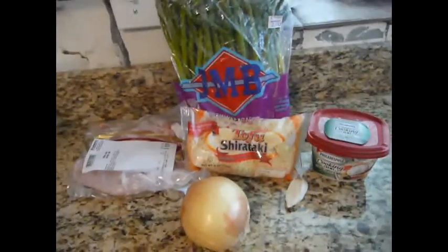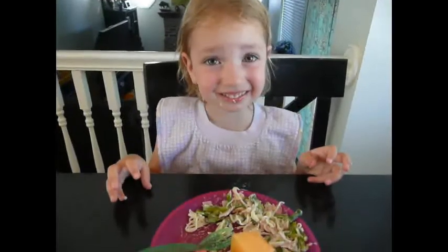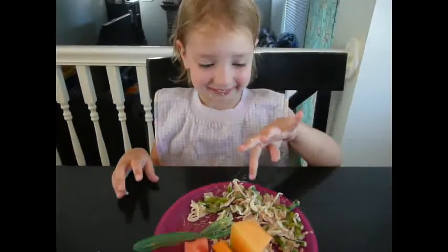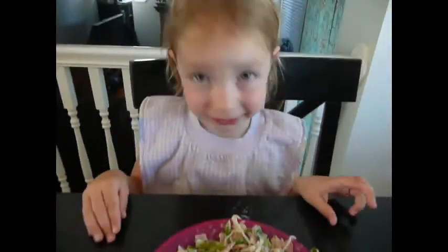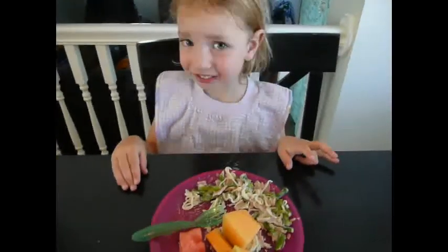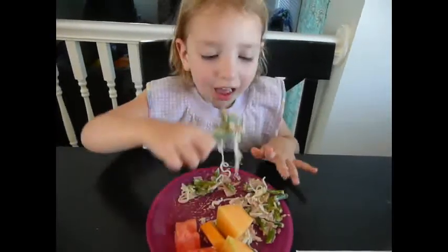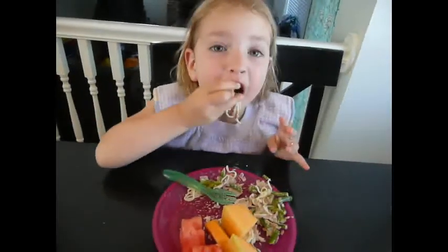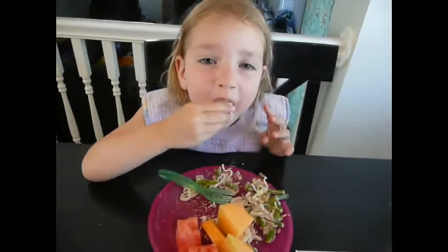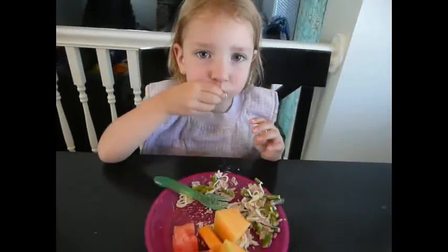So we'll see what happens. Hi, kiddo. How do you like those noodles? Show me — eat a bite. You got some in your mouth! Are they your new favorite? Take a big bite, let me see. Oh, that was a big bite! Big noodles, they're really long. What do you think? Are they good?